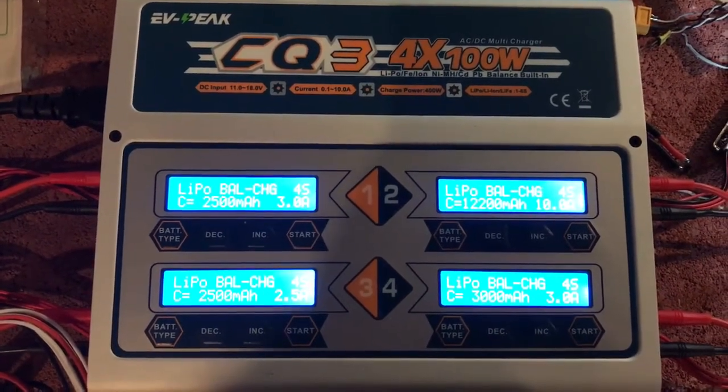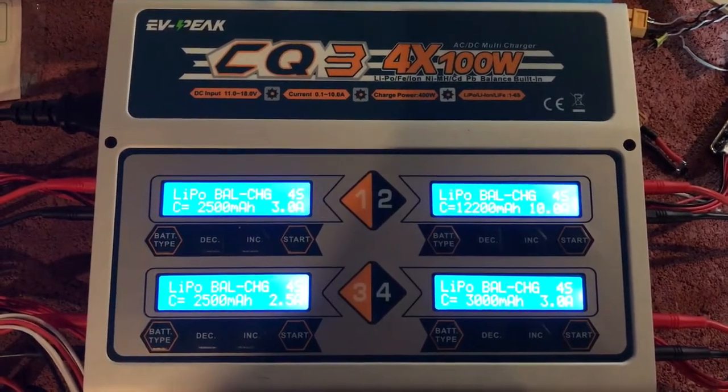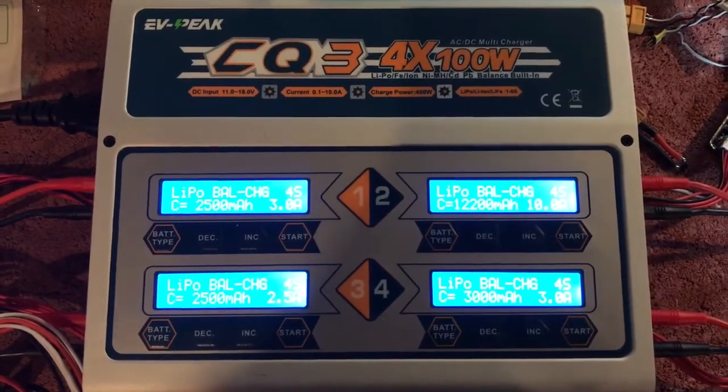I'm working with EVPeak right now. Like I said, I hope that it's just an issue with my charger itself, but I thought if I'm having problems, I'll go ahead and take down my other video so you guys don't go off and buy something that I don't recommend.